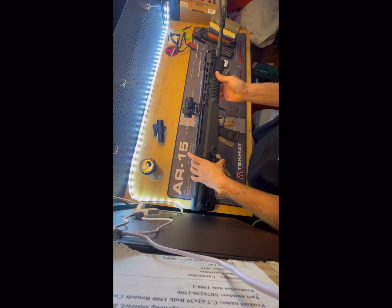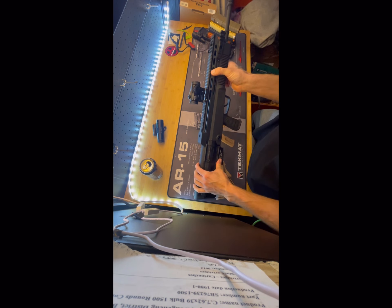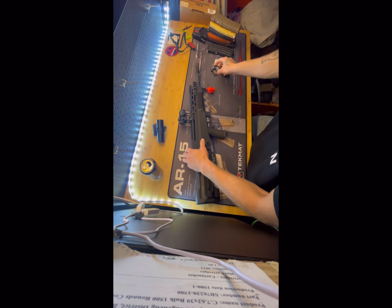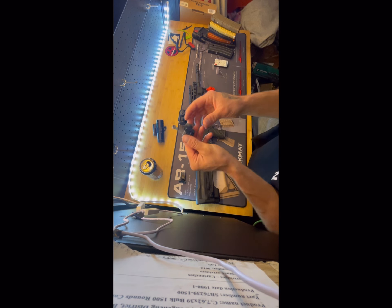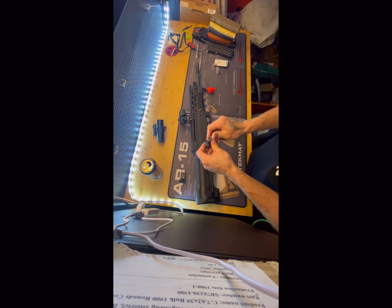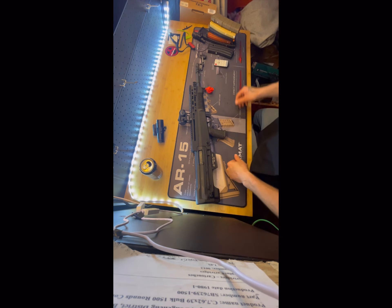It does have M-LOK on either side, but the slots are different sizes so you'll have to pick and choose which one you use. I just use the bottom one. It does come with flip-up sights, but this one came bent, which is pretty gross. They could have made it quite a bit better — you get what you pay for.